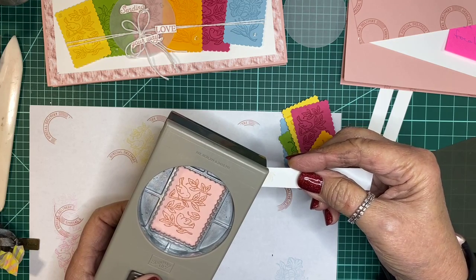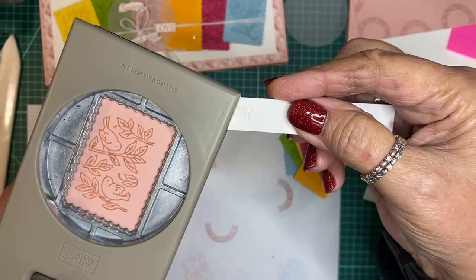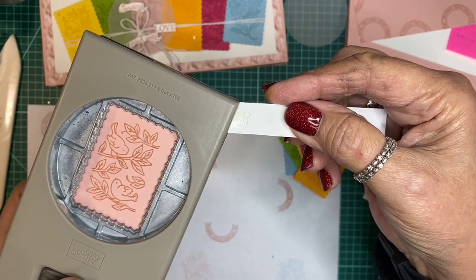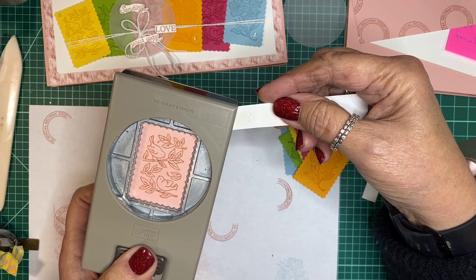The stamp itself is perfect for the punch — it makes a perfect fit. Let me try to hold still. We have those done.